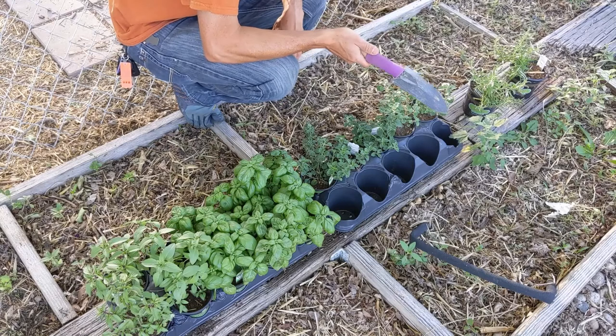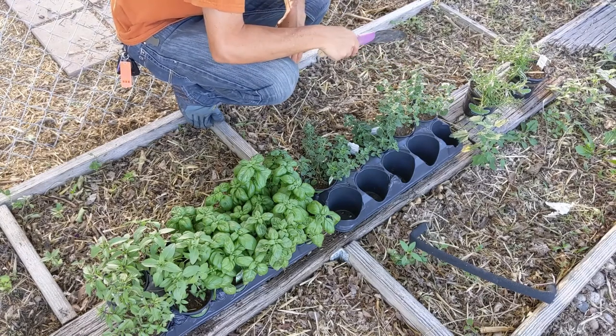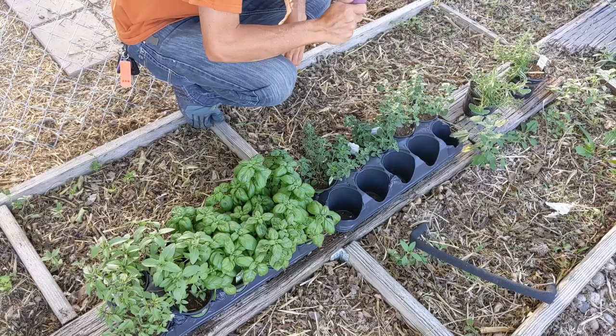These plots have never been tilled up over the last couple of years that I'm aware of. They have lots of straw and leaves that have fallen from the trees above, so there's lots of mulch — and mulch is excellent for the soil.